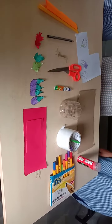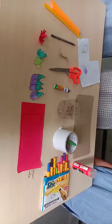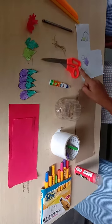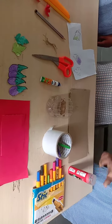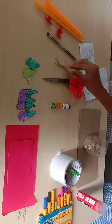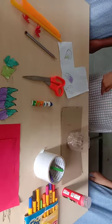Hi there! Today I am going to show you how to make a craft of parts of a plant. Supplies needed: color paper, scissors, markers, pencil, crayons, plaster, glue, cardboard, sand, an empty plastic bottle, and jute threads as roots.